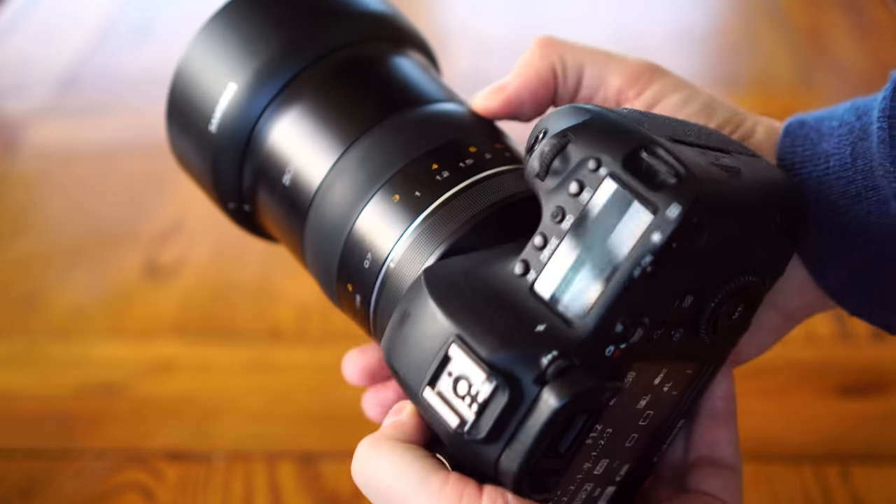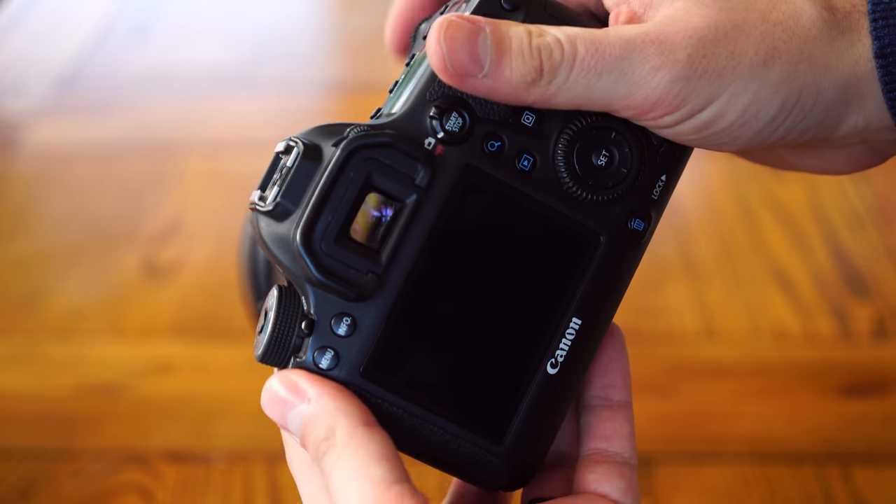All in all, its build quality is rather dreamy, but the sheer size of the thing has to be seen to be believed.